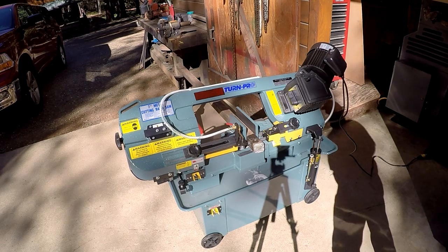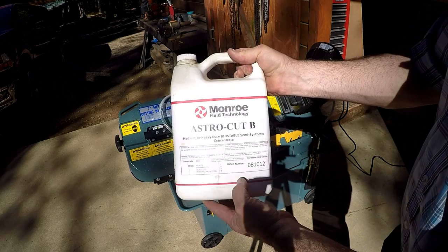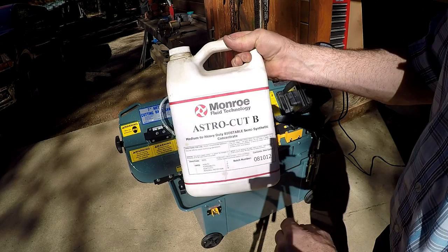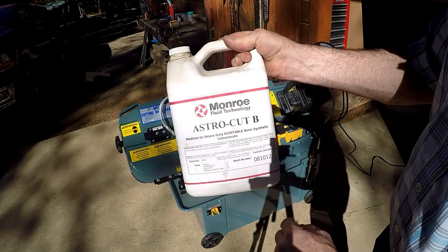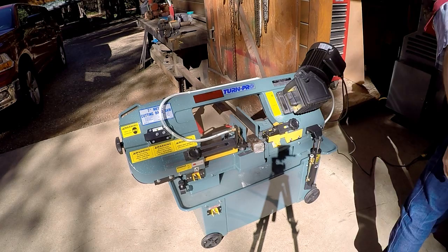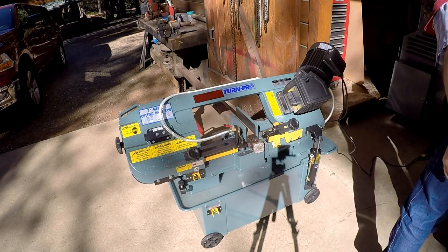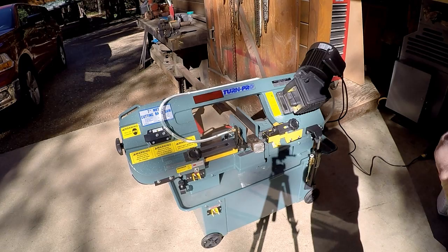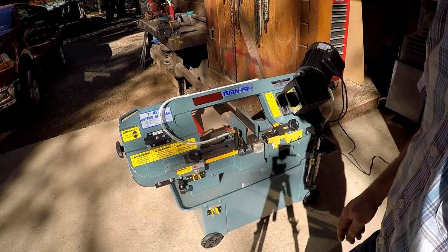I just put a gallon of water in that thing — came right up to the little filter screen — and some coolant. I have some Monroe Fluid Technology AstroCut B laying around, so I'm using that. It's a semi-synthetic concentrate, semi-medium to heavy-duty, biostable. I mixed it up at 10%. I use it on the mill too — it actually works pretty good. The controls are simple: a little tab hits the switch, and down here is the switch for coolant. When you hit the main switch off, it shuts the coolant off.